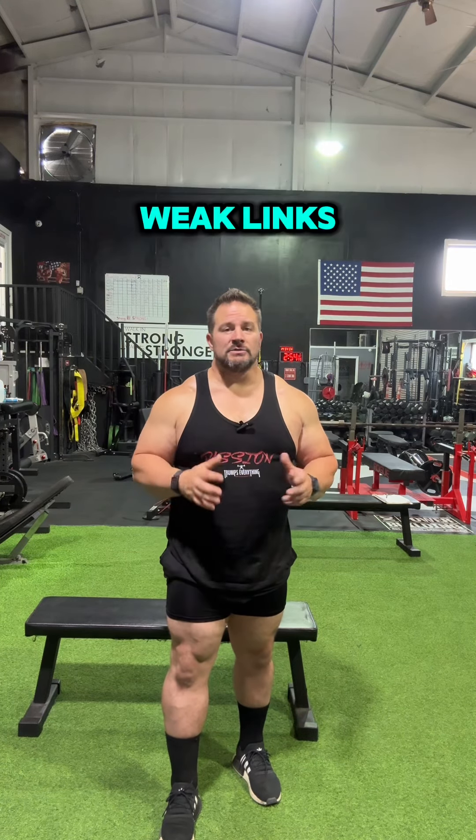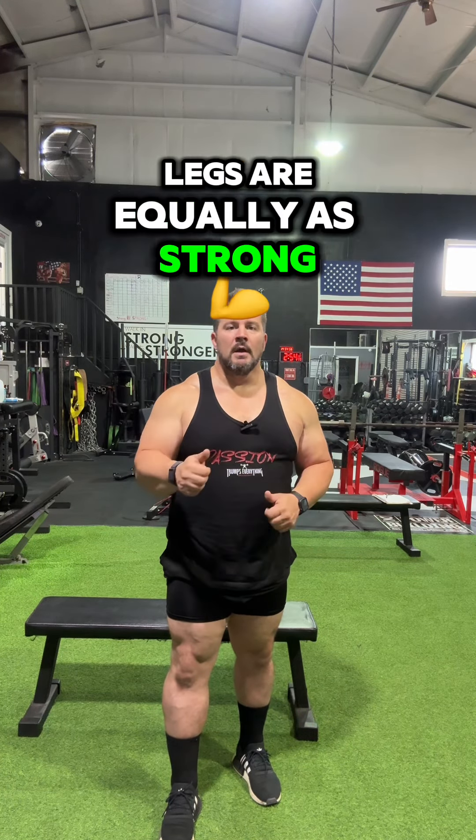Remember, we don't want any weak links — make sure both legs are equally as strong. More tips at powerbuilding.com for online coaching.